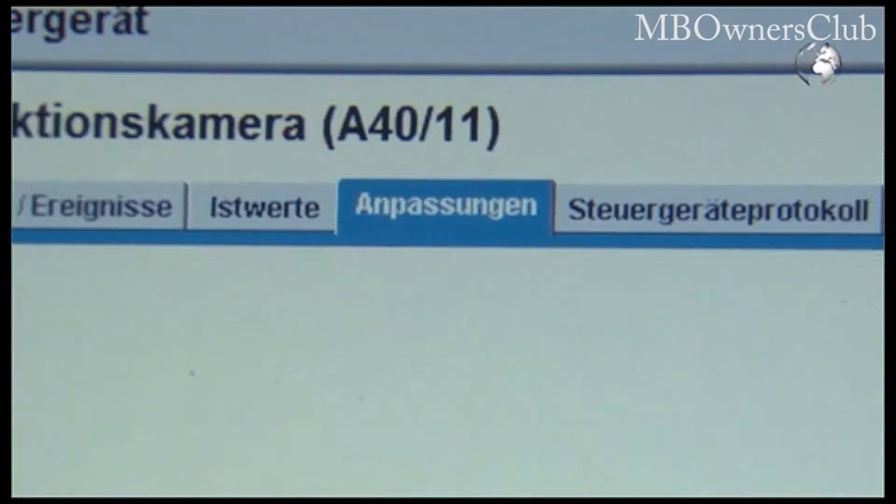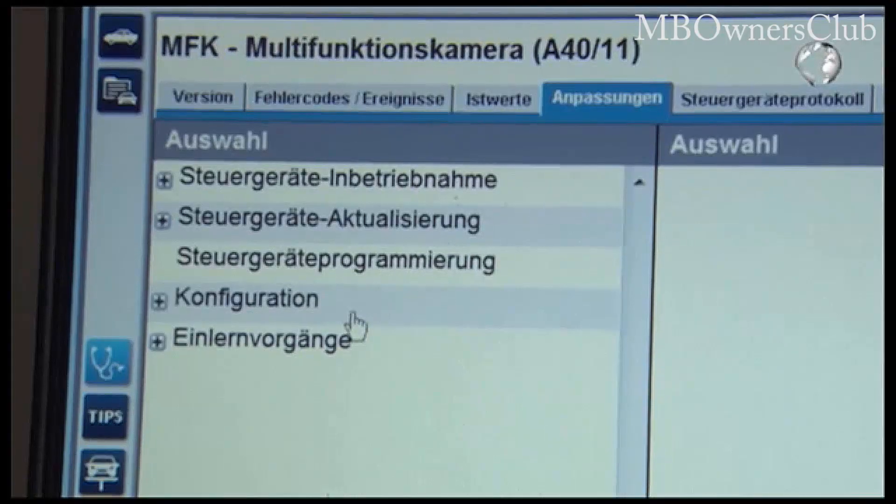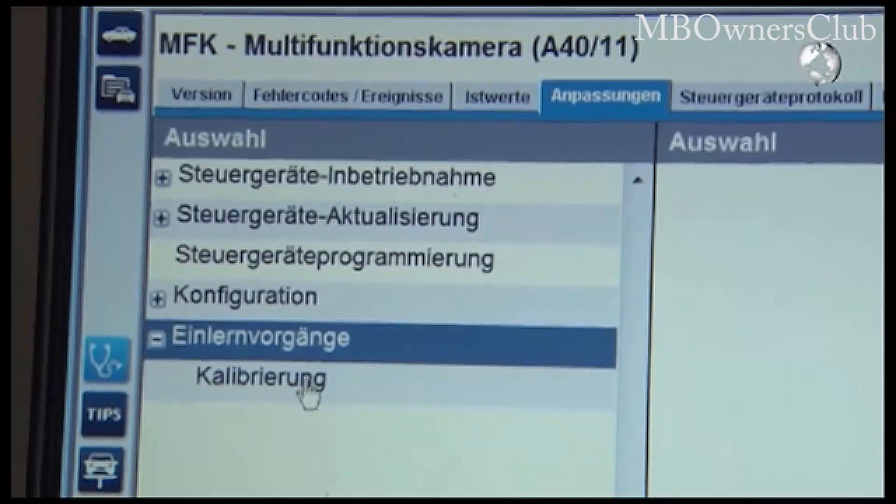Click on Adaptations and see the teaching procedures. Click Calibration and then you'll see the work instructions.